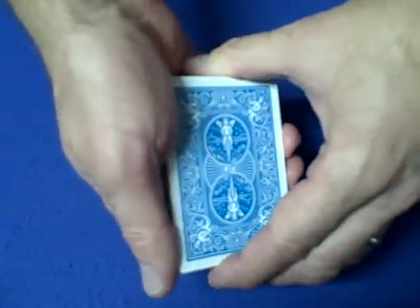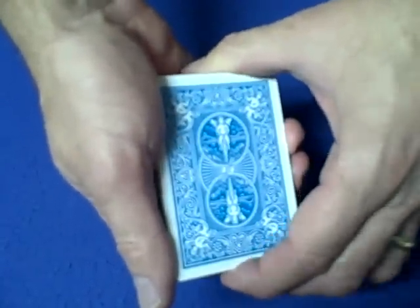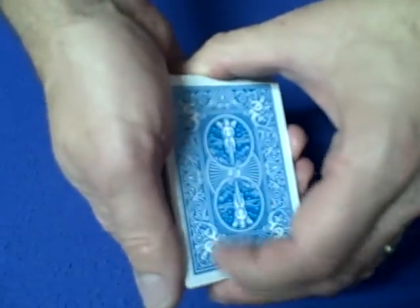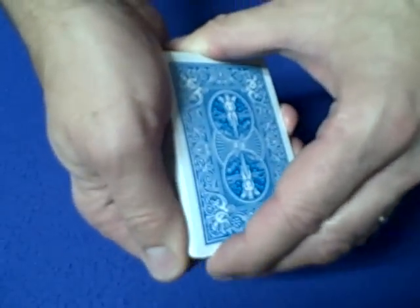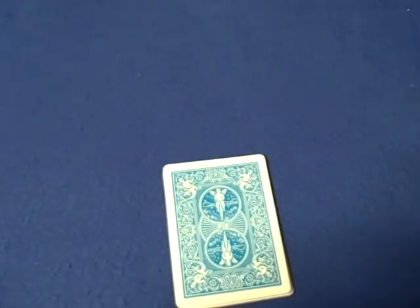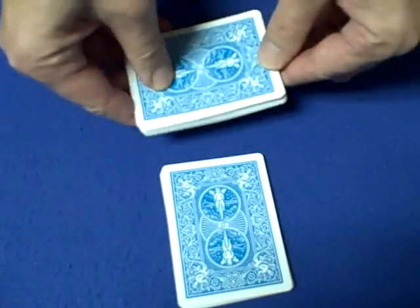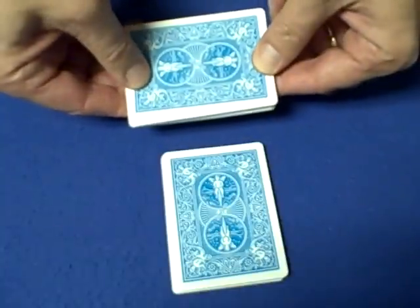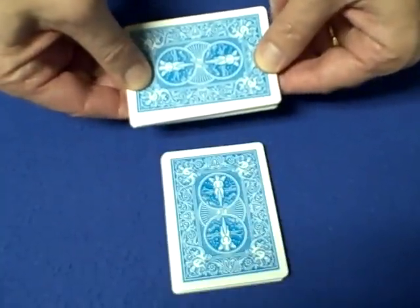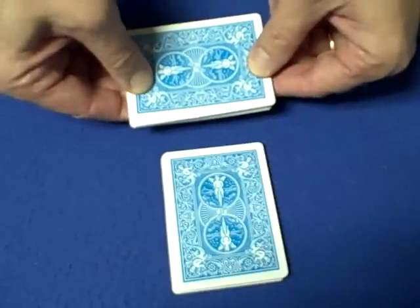Hello again everybody. Today I'm going to show you a really easy mathematical card trick and it will fool a lot of people — this one is really simple. What you're going to do is tell the spectator to cut a small portion of cards, somewhere between 5 and 15 cards. Ask them to count the cards and memorize the number. Then say: in my hands I have the same amount of cards that you have, plus 3 more cards, and then enough cards left over to make your total add up to 21.